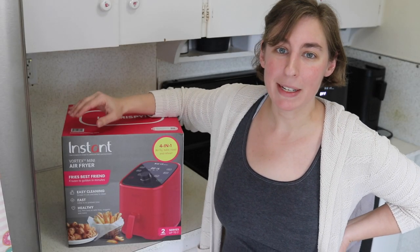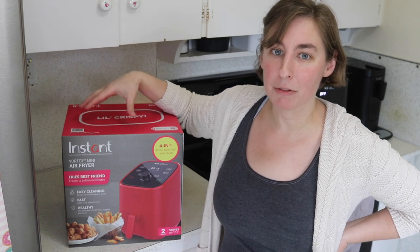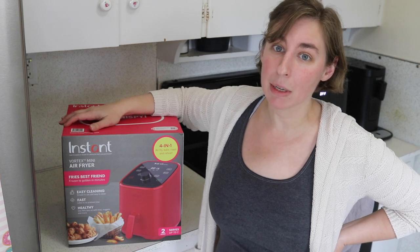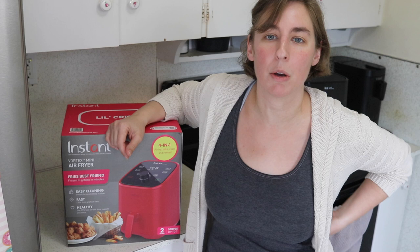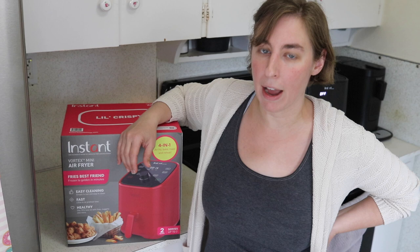Today I am coming in with another unboxing for you. Recently I picked up the new Vortex Mini Air Fryer from the Instant Brands Company. I'm excited to get it unboxed and see what it looks like. I have been using the regular sized Vortex Instant Brands Air Fryer for quite a while now, so I pulled that out so I could show you the size difference and the difference in features.